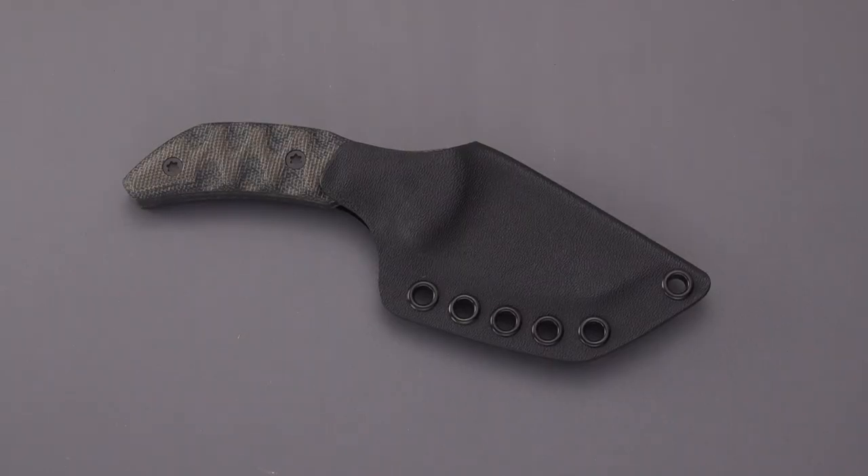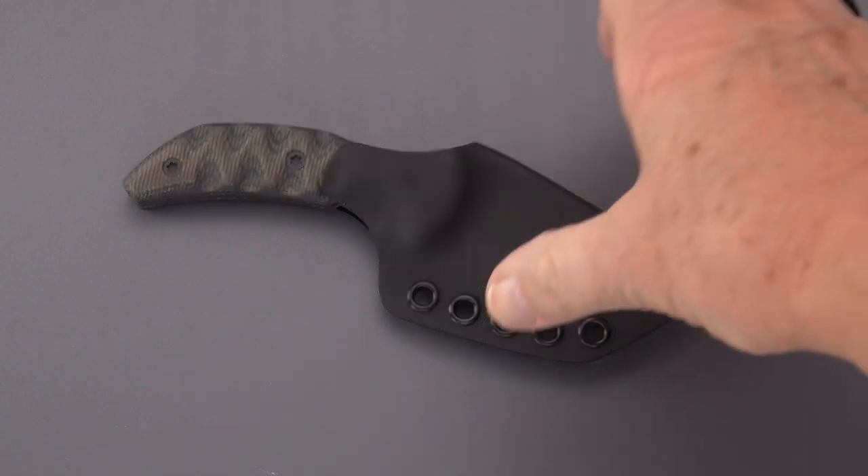Hey there blade fans, welcome back to This Old Sword blade reviews. We have another custom for you today and it's unusual in a couple of respects. This is a custom by Dirk Pinkerton — you've seen his customs highlighted on my channel in the past. I've got a pretty solid sub-collection of Dirk's knives, probably about a half a dozen or so in various sizes, from a very large Razorback down to this relatively diminutive pikal knife.